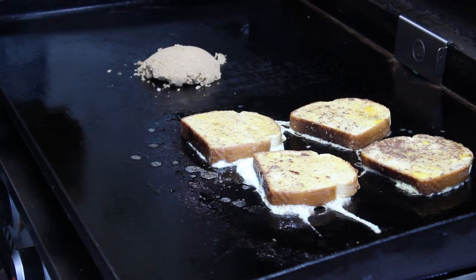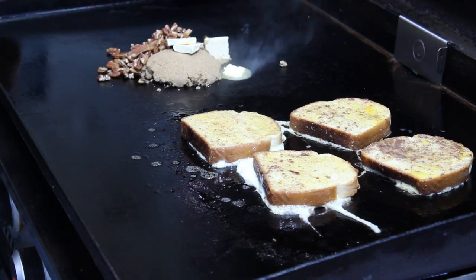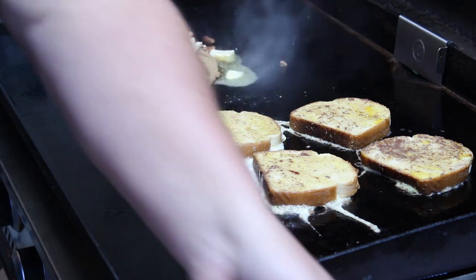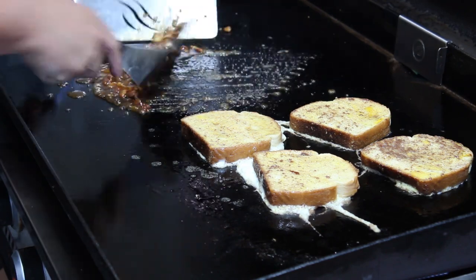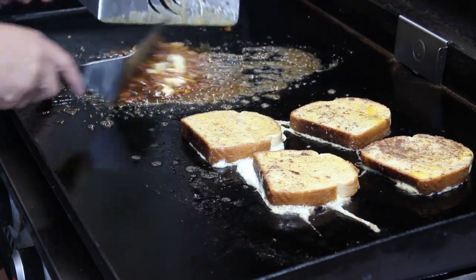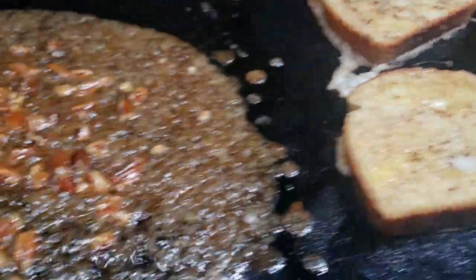Now that the french toast is going, we've got to candy up these pecans — sounds kind of fancy, doesn't it! Go ahead and put the pecans on the griddle, throw down your brown sugar, throw down all your butter, and your nuts. Then here's where you need that water — add just a little bit in here. Give it a good mix and you'll see that brown sugar starts melting right away.